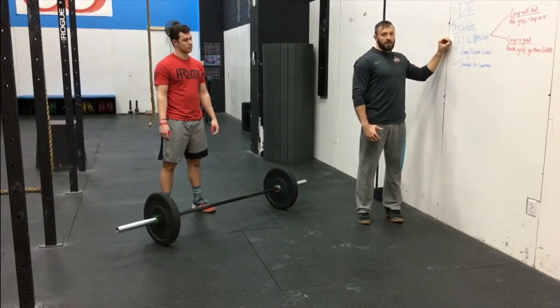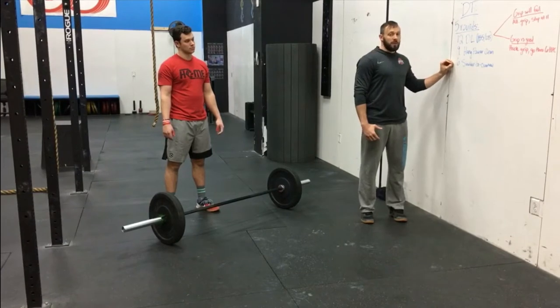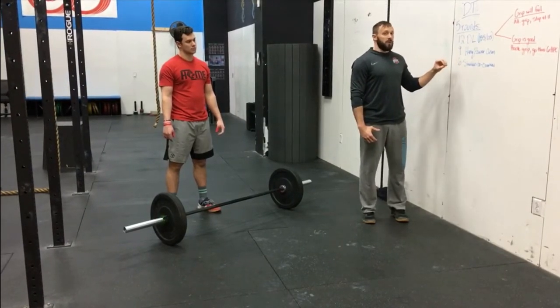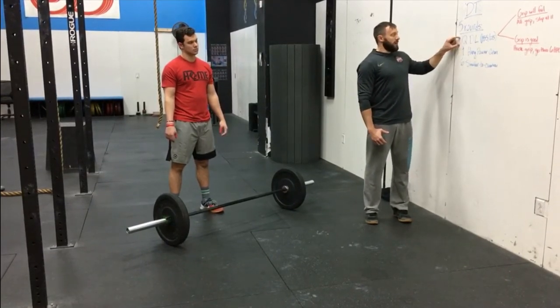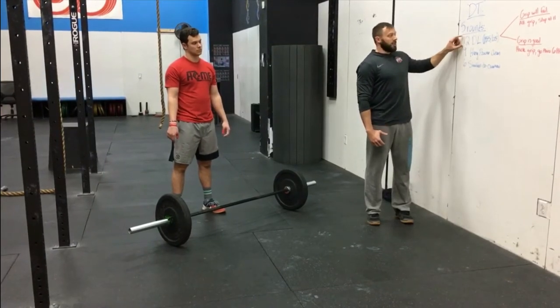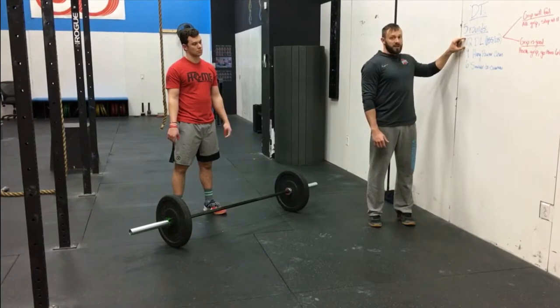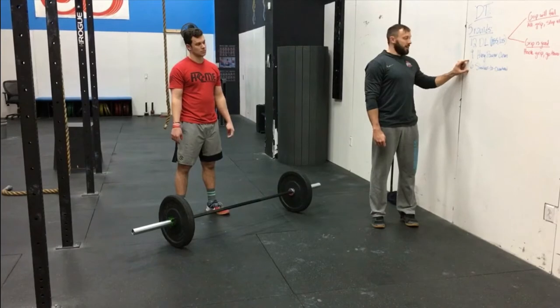The best way to scale this is to look at your max shoulder-to-overhead — about 50% of that is probably going to be right for most people. The best way to attack this workout generally is to break on each movement right before we move to the next one. The classic way to break this is to do 11 deadlifts, drop it, take a second, pick it up, do the 12th, then do eight hang power cleans, pick it up, do the ninth, and then do the six shoulders-to-overhead.